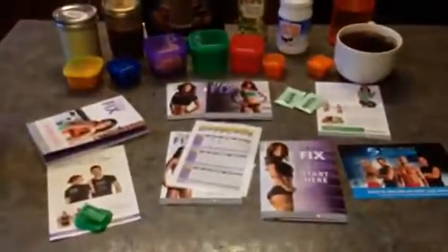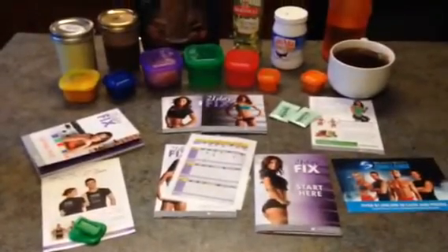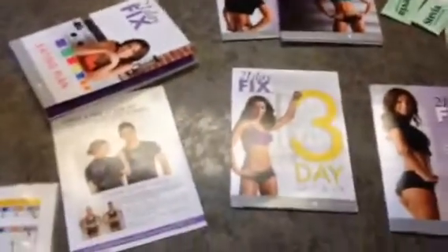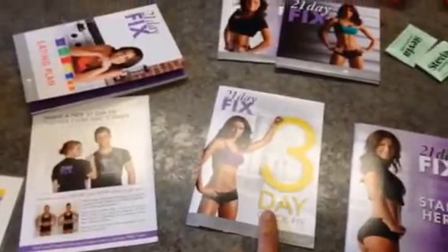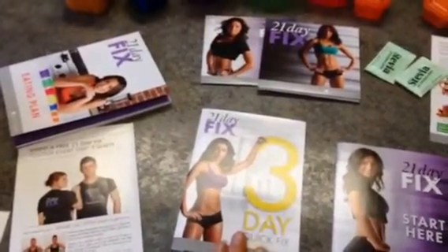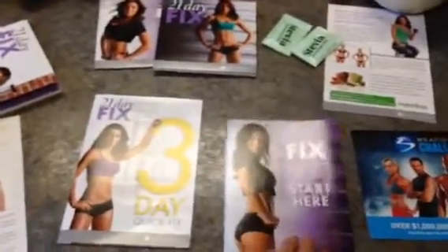So to show you everything on my counter here — this is what I got in my 21 Day Fix box. It comes with some informational stuff. This is the three-day quick start that happens at the end of the 21 days, just to really get great results. This is where you would start.